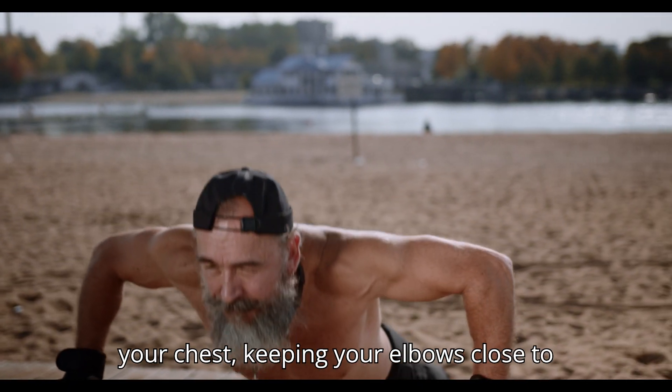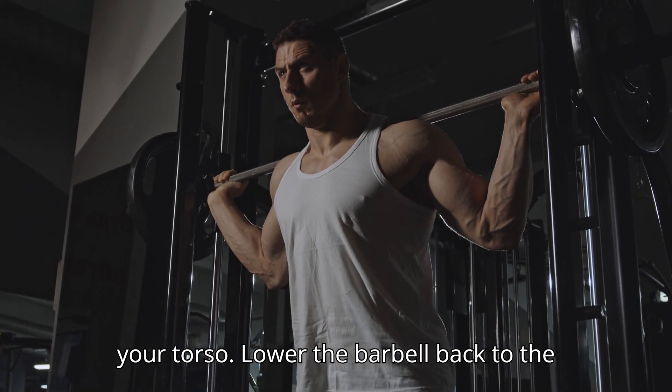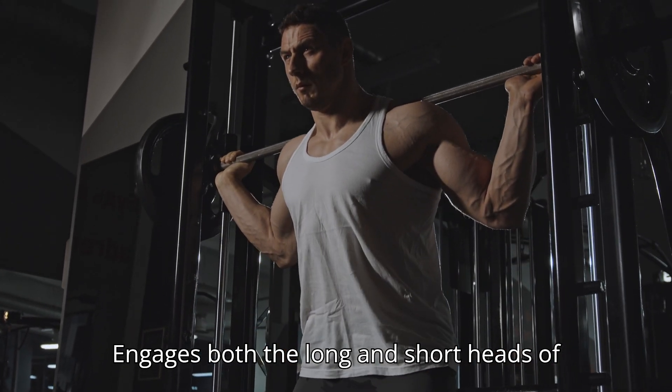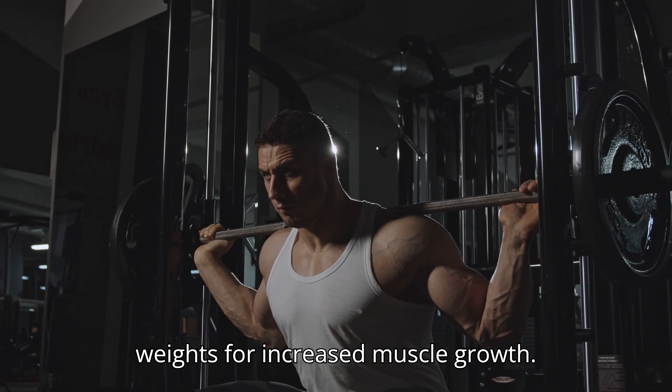Curl the barbell up towards your chest, keeping your elbows close to your torso. Lower the barbell back to the starting position. Benefits: Engages both the long and short heads of the biceps. Allows you to lift heavier weights for increased muscle growth.